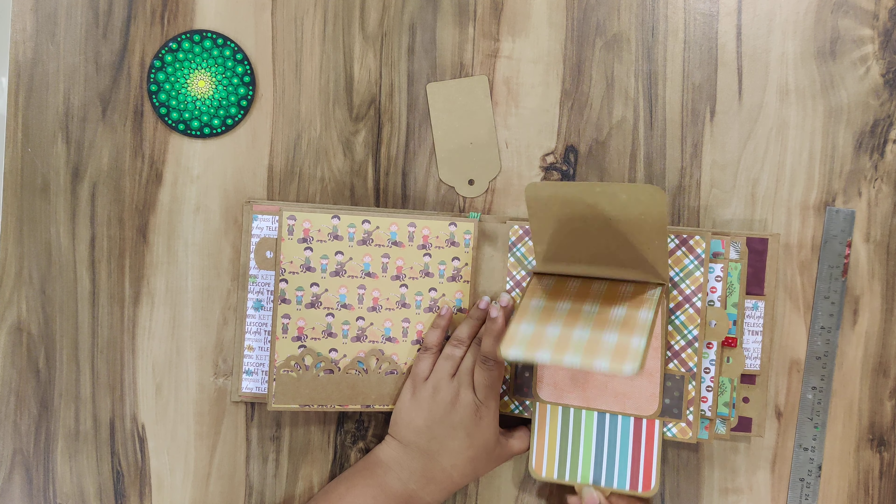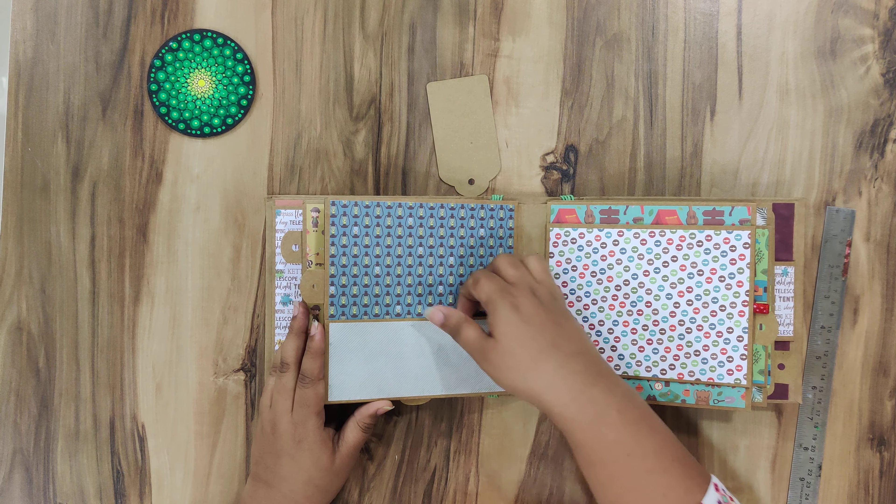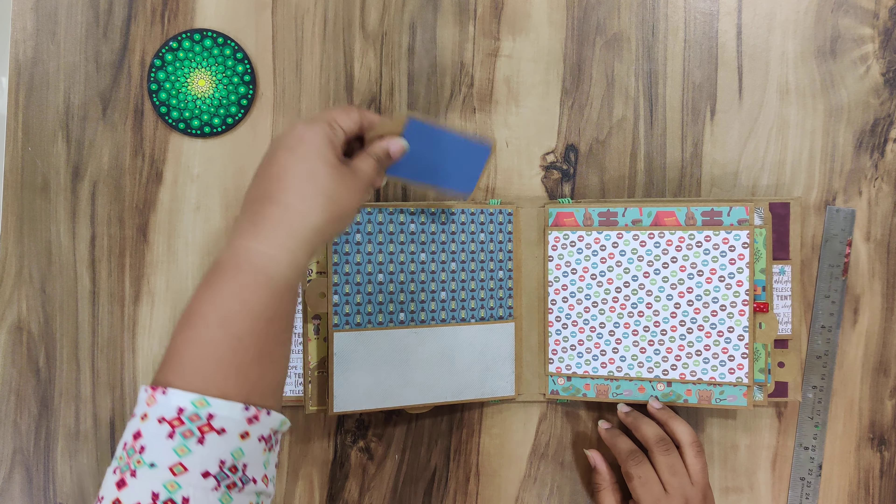This is pretty interactive. This page has a pocket again — you can put in tags or photomats however you like.